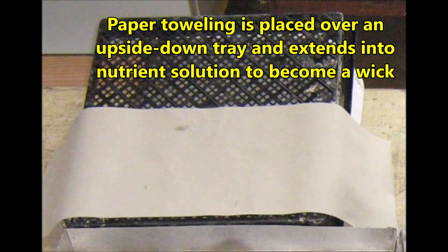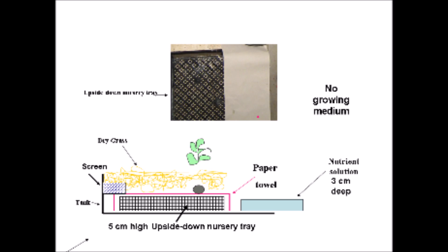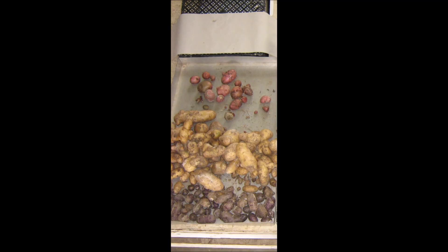Our next method doesn't use any conventional growing medium. Instead, paper toweling is placed over an upside-down tray and extends into the nutrient solution to become a wick. The seed potato is placed on the paper toweling, which rests on the five centimeter high upside-down nursery tray. The bottom of the paper toweling is saturated by an approximately three centimeter depth of nutrient solution. This moistens the rest of the paper toweling by capillary action. Dry grass is placed over the tray with the paper toweling. Fiberglass window screen covers the area between the tank side and the nursery tray, which prevents the grass from falling into the nutrient solution. The production of Yukon gold potatoes looks pretty good by this method, but the red salad cultivar definitely did poorly.